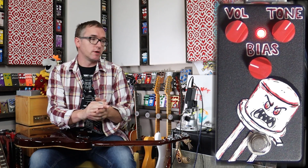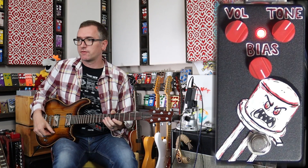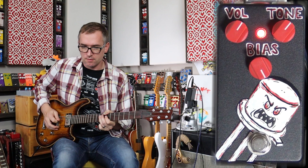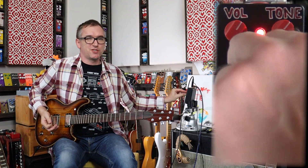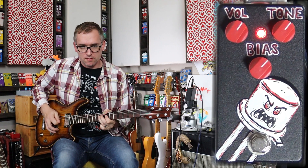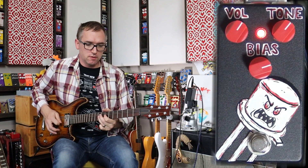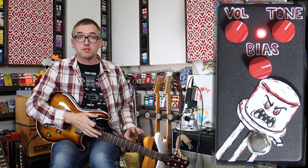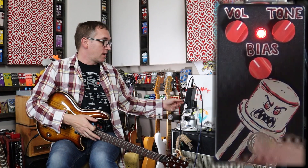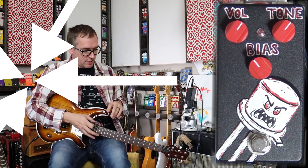There are some quirks to it. The bias — if you turn it all the way up — gives you a sputtery kind of effect, which I don't really like. You can find something useful for it, but all the way up it's kind of broken. So I've made some revisions, and it's now in a combo pedal that I'll show you guys some other time. But it's a neat little boost.